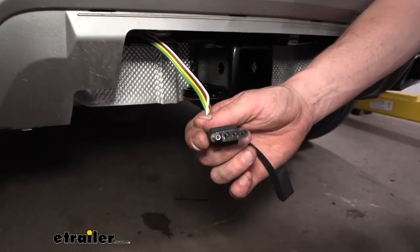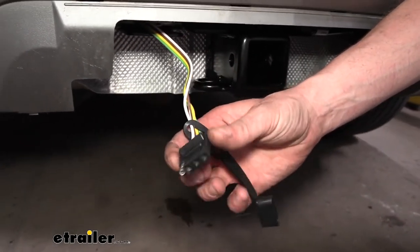So we've taken a look at some of the features of our connector here. Why don't you follow along with me in the shop and we'll show you how to get it installed.